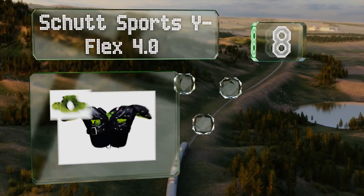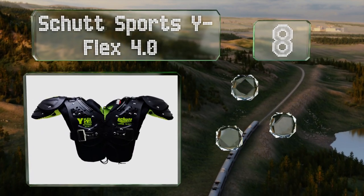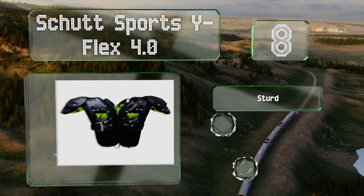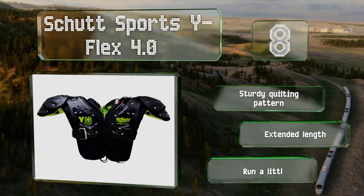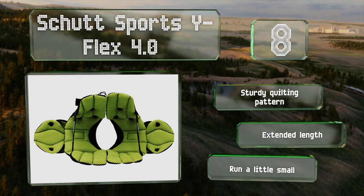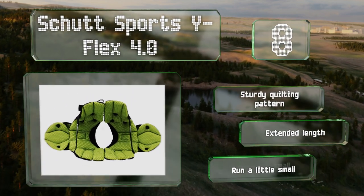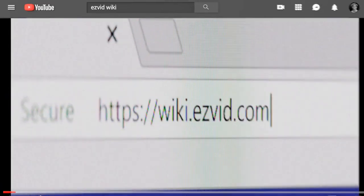Coming in at number eight, the Shut Sports Y Flex 4.0 are equipped with seven millimeter vent holes, raised corrugations, and internal channels that have a double layer of perforated foam for maximum ventilation. The elastic strap system is flexible enough to adjust for most players. They feature a sturdy quilting pattern and an extended length; however, note that they run a little small.